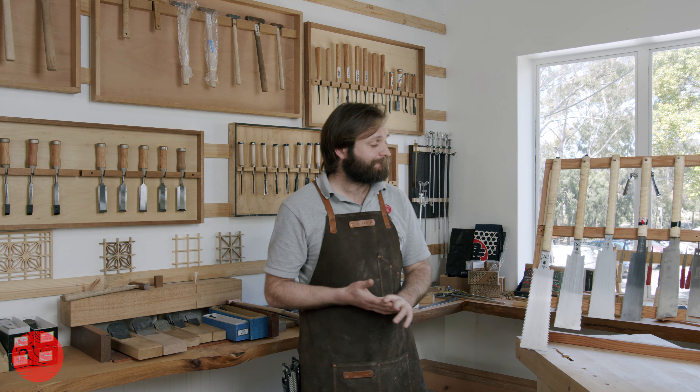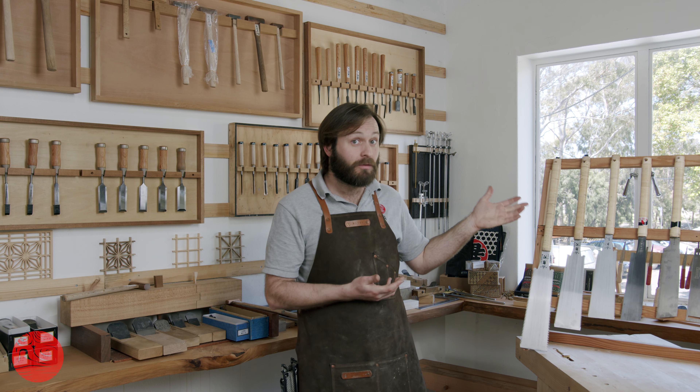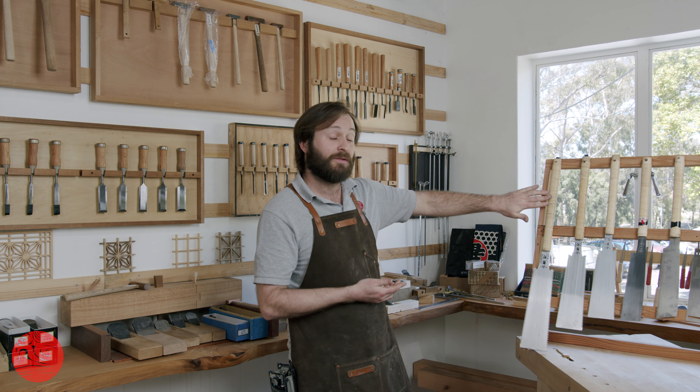The Onikatana Ryoba saws by Nakaya are some of our favourite tools in the shop. And if I could only save five tools from a raging inferno, probably two of them would be hanging on this saw rack right here. They are available in three different sizes: the 210mm, the 240mm, and the 270mm.